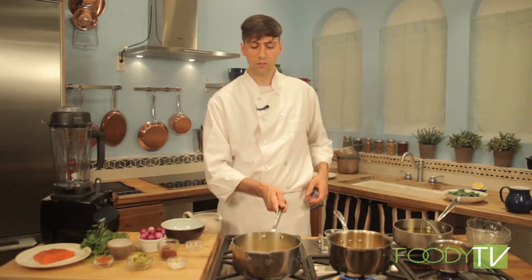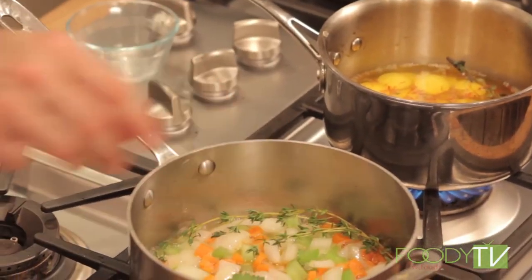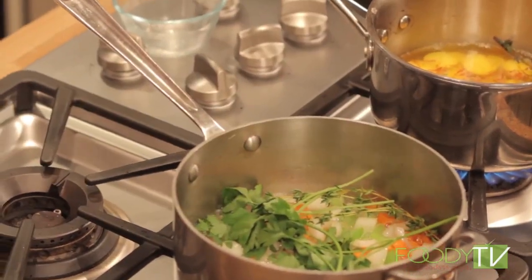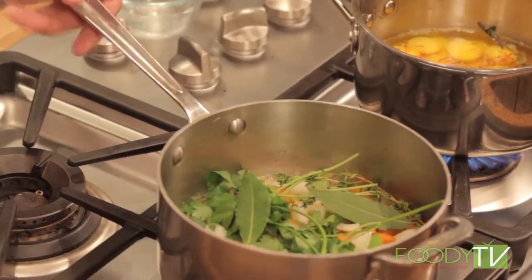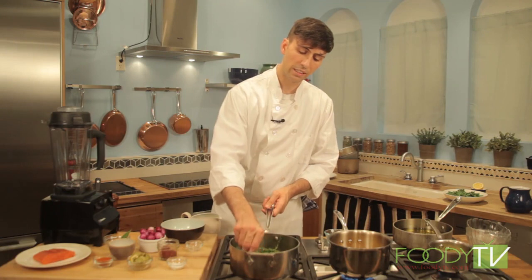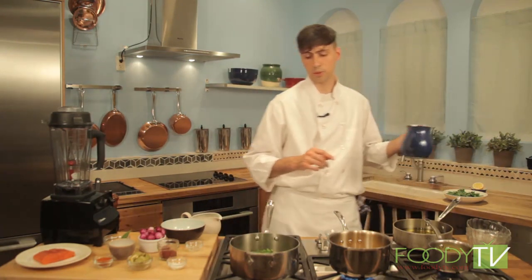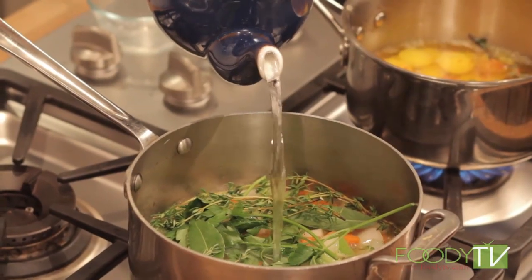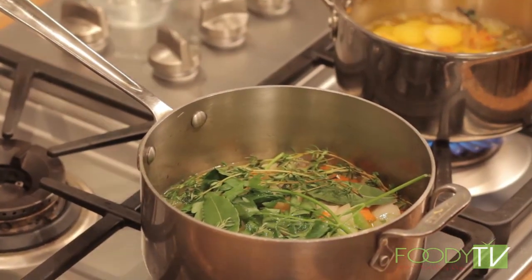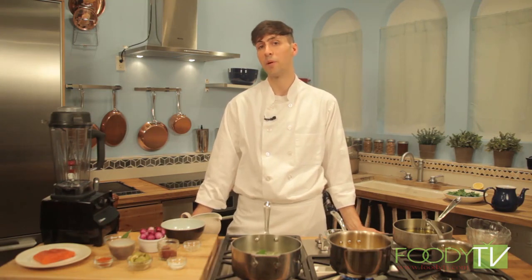Now that we've almost reduced our wine by half, we can add some other aromatics: thyme leaves, whole parsley stems, and fresh bay leaves. We'll add about the same volume of water as we used with the wine and just let this cook. Our garlic is roasting and our fingerling potatoes are cooking. We'll take a small break and be right back to prepare the remainder of our ingredients.